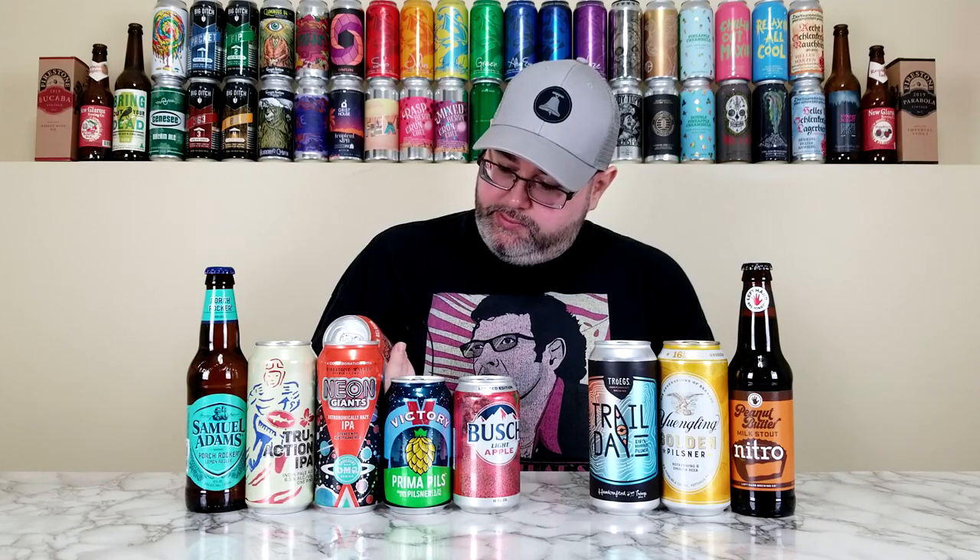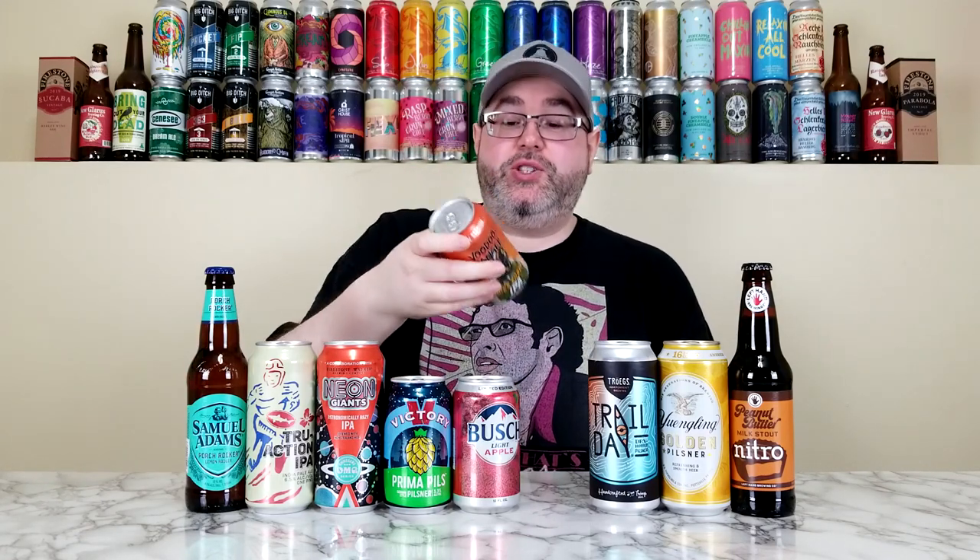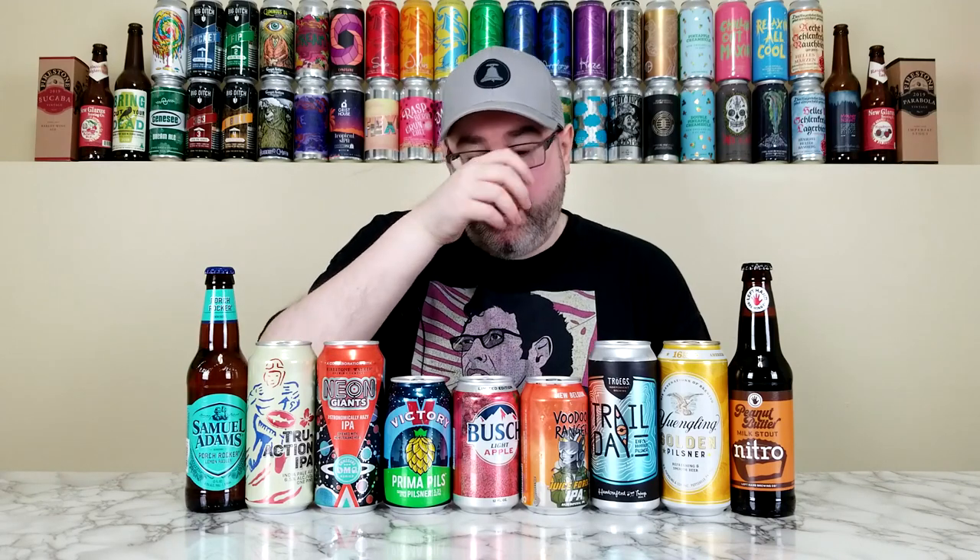This one was recommended to me by a couple of people, including a local viewer of the channel, Eric — so huge thanks to Eric. He said this is one of his go-to hazies right now. It's from New Belgium, their Voodoo Ranger Juice Force IPA — a hazy Imperial IPA at 9.5%. That's a pretty big one. My Untappd friends have really enjoyed it too. The last New Belgium beer I reviewed was their Accumulation winter hazy IPA — I gave it a 4.25 and loved it, so I'm hoping for good things here.